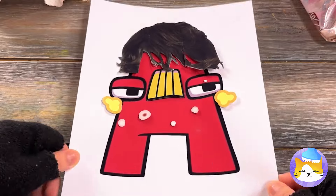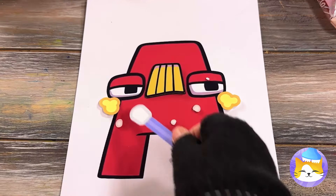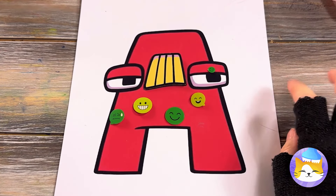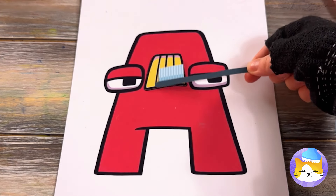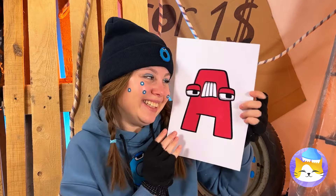Looks like A's going through a phase! He needs a haircut — and a dermatologist! Acne patches save the day! Now let's brush those teeth! And A's back on his A-game!